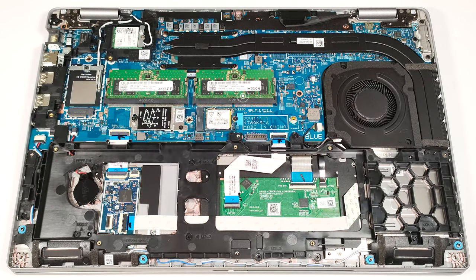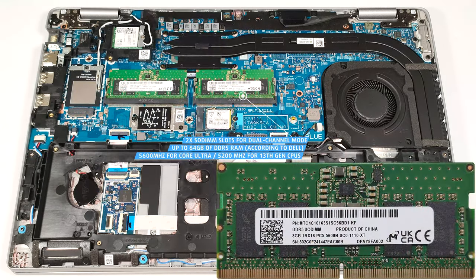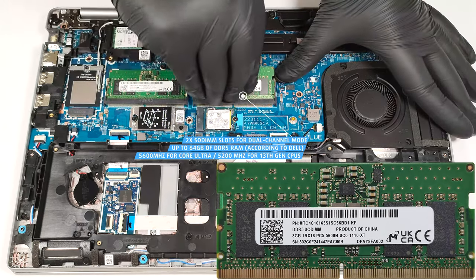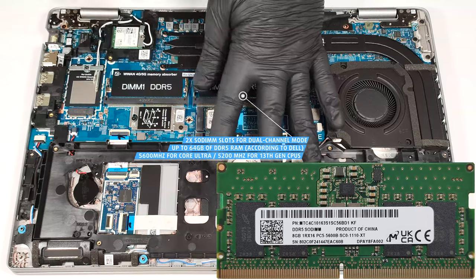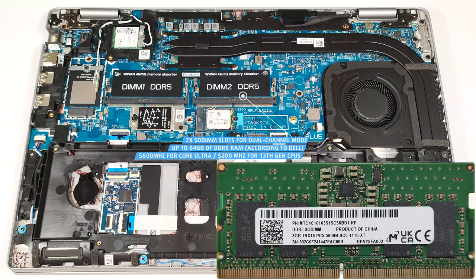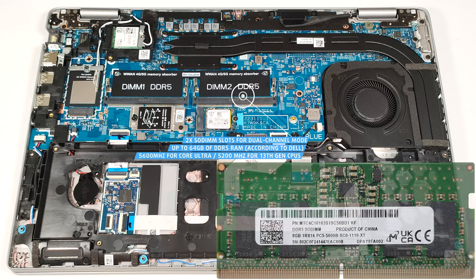According to Dell, the two SODIMMs support up to 64GB of DDR5 RAM in dual-channel mode. However, since the CPU can support up to 96GB, this laptop likely wouldn't have issues running a larger amount of memory than the official manufacturer's specified limit. Keep in mind that the Core Ultra-based machines rely on 5600 MHz memory while the others have 5200 MHz modules.